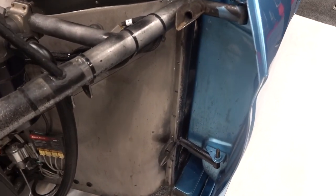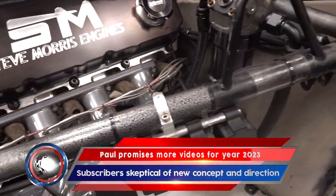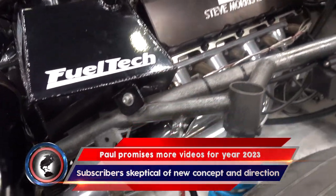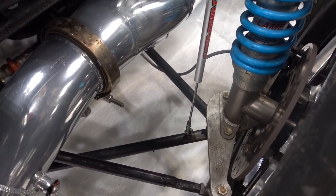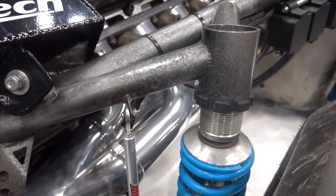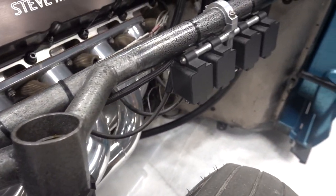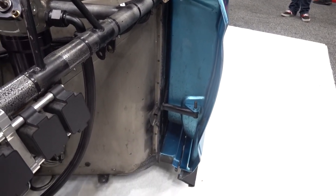I'm just looking at this car here and looking at how lightweight everything is. Look at this — we have a lower control arm; check the diameter of the tubing. It's just all the necessary stuff. Keep it light, keep it fast.